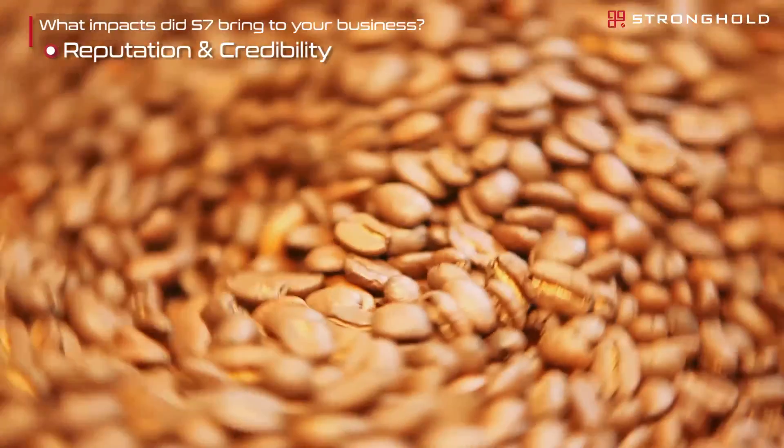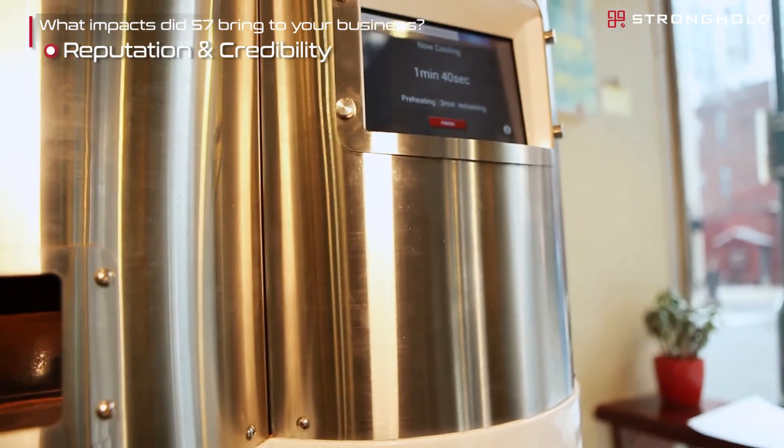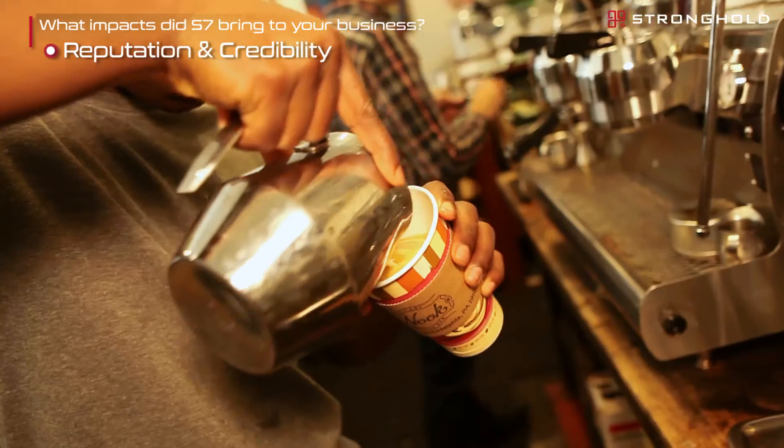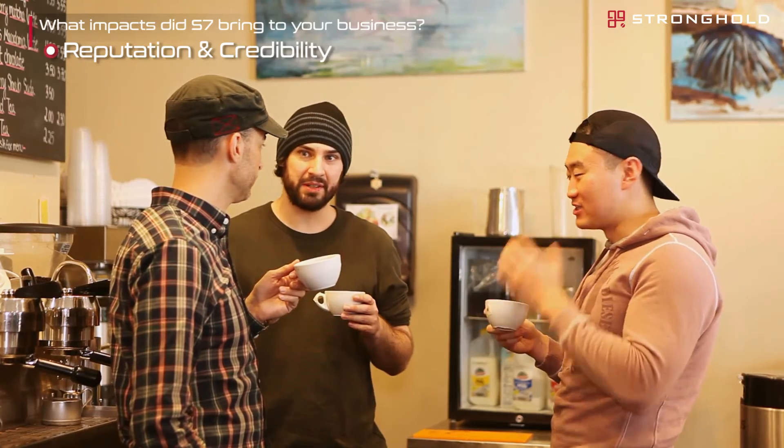Another nice benefit of using the S7 here at our cafe is it really boosts our credibility and our reputation as roasters. We're no longer just brewing, making, and serving coffee — we're much more intimately involved in the process of sourcing the coffee and asking questions about where it's coming from.